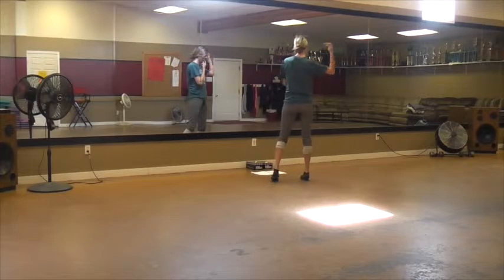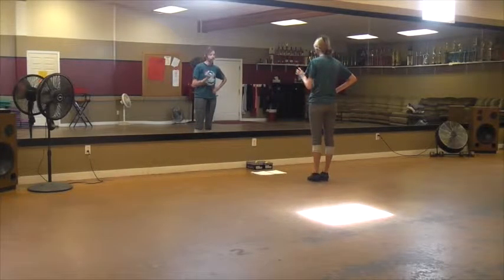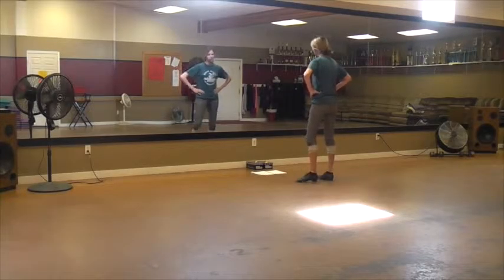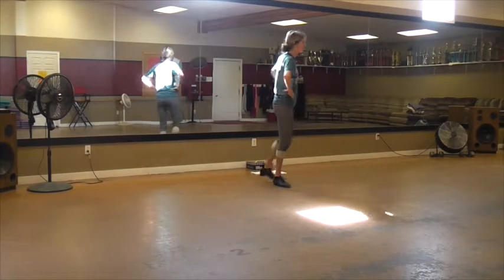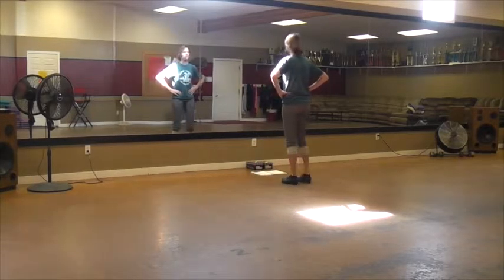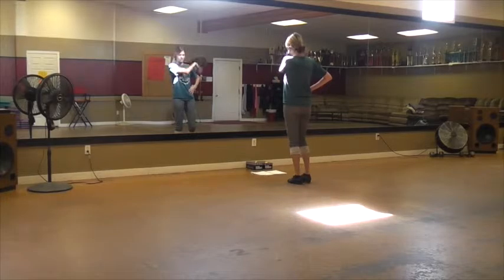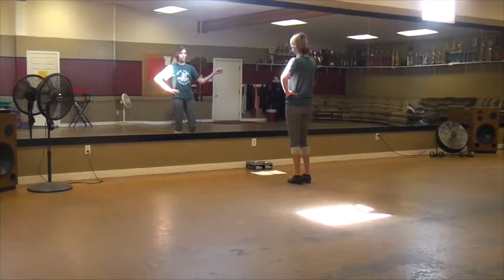Remember when we practiced moving all the way across the studio floor? So you're going to have those four steps — left, right, left, right. When you do that last right step, it's going to be a touch, because then you are going to spin to the right.